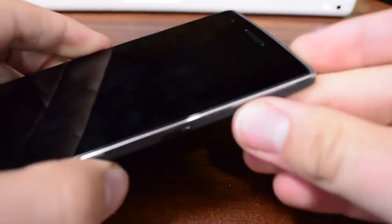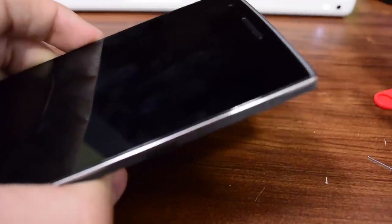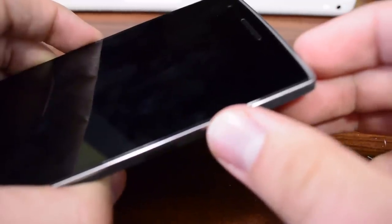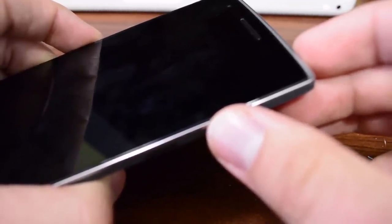Next, just power on your device and that's how you insert and remove your SIM card on the OnePlus One. Thanks guys for watching, I hope you enjoyed it. If you did, please give a thumbs up, and if you have not subscribed yet please do so you can see more videos like this.